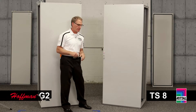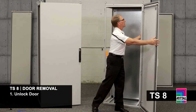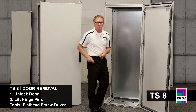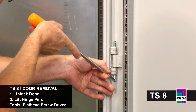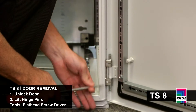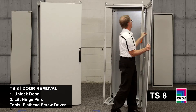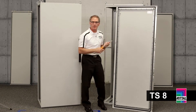I'm going to start with the Rittal TS8. I take my key, unlock the door. First thing that you'll notice are there are four hinge bodies and four lock catches. I like to use a flat blade screwdriver to remove the door, so I simply move out the hinge pins and set the door aside.